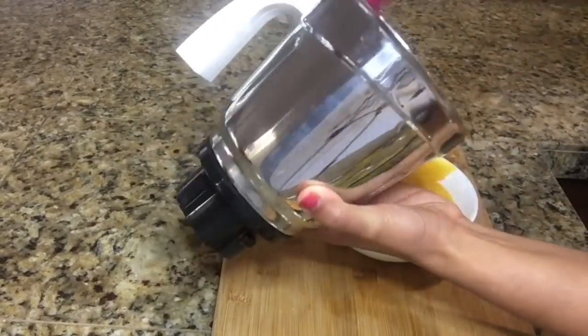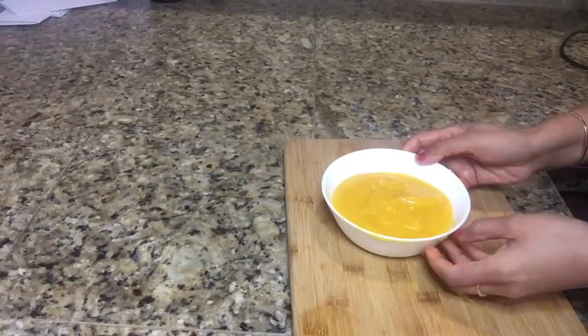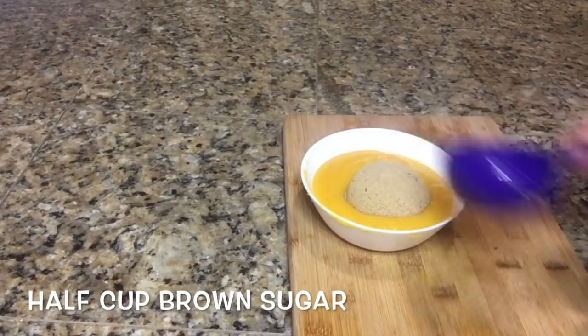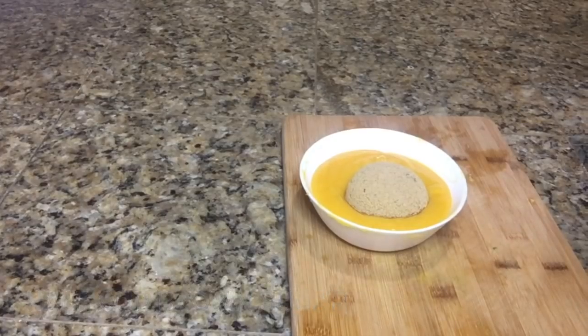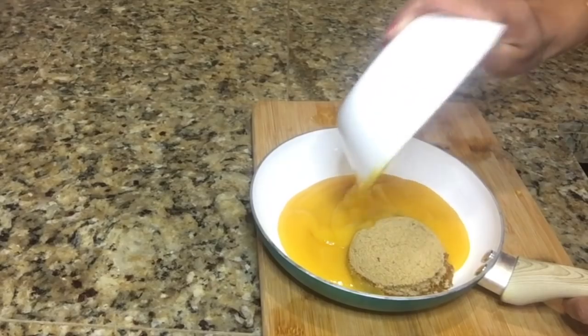Now our mango paste is ready and I am going to transfer it into a mixing bowl. Now I am going to add half a cup of brown sugar into this mixture. However, the quantity of sugar is based on how much sweetness and sourness you want in your aam papad. Transfer this mixture into a pan.